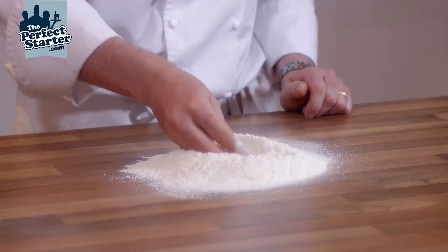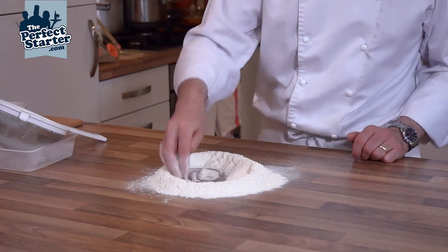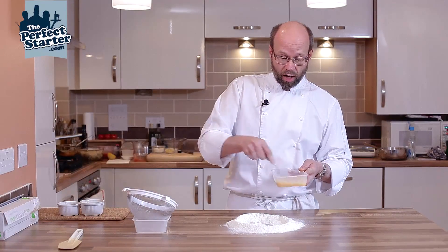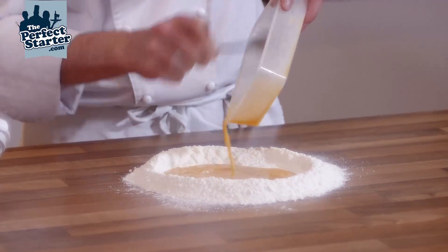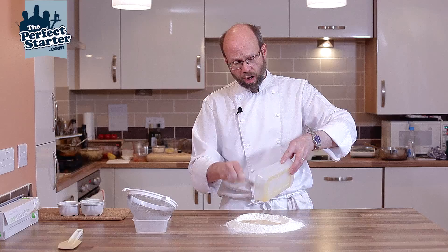Just make a little well in the middle of the flour. I've got one whole egg and then yolks to make up a total weight of 115 grams. I've also got 5 grams of olive oil in there — make sure you scrape out really well.